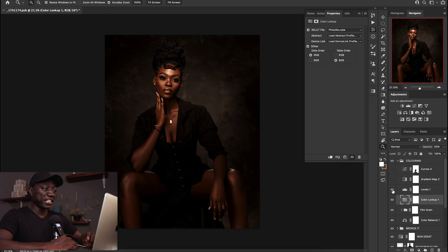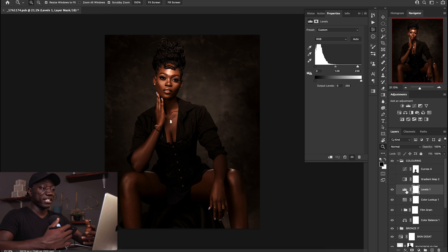I then created a levels adjustment to open up the exposure a little bit — I just dragged in the highlights slightly. Without it the image looks a little dull, so this just helps make it pop a bit.